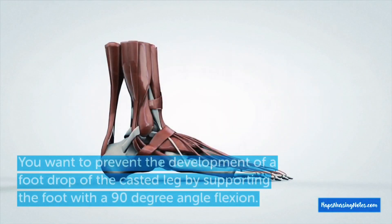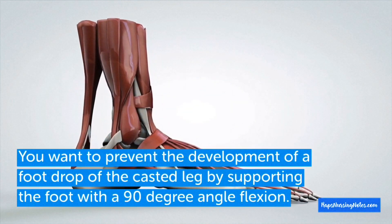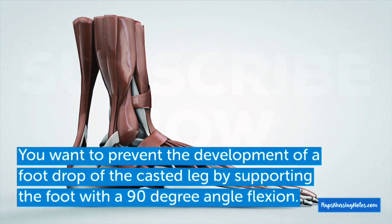Number 7: Prevent the development of foot drop of the casted leg by supporting the foot at a 90-degree angle flexion.